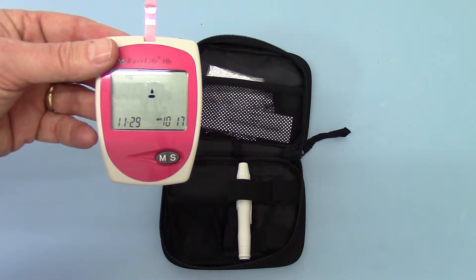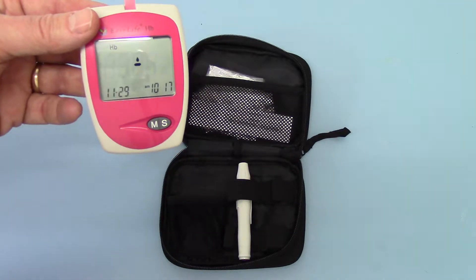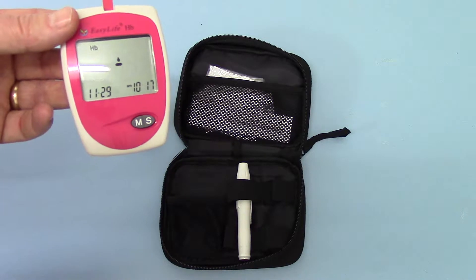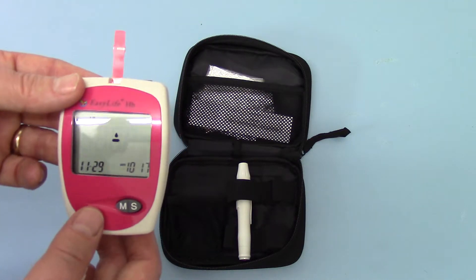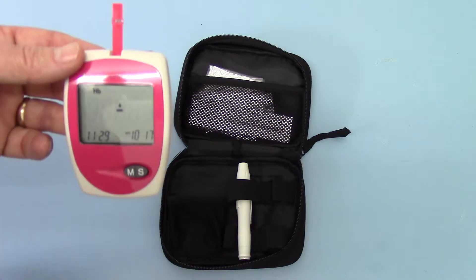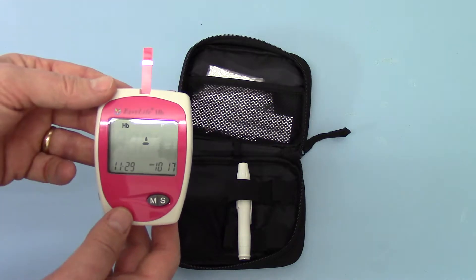The millimole reading is correspondingly lower than the grams per decilitre equivalent. It might be 7.6 in millimoles per litre and 13 or 14 equivalent in grams per decilitre. So you just need to check that when you do your first test, the display is giving you grams per decilitre — the UK reference levels.